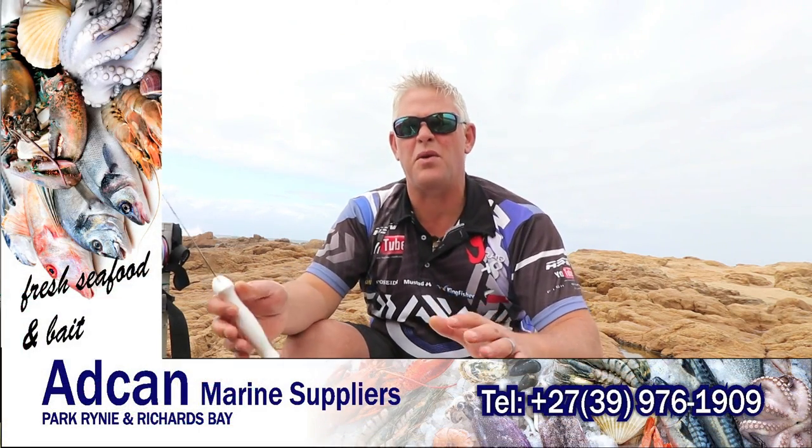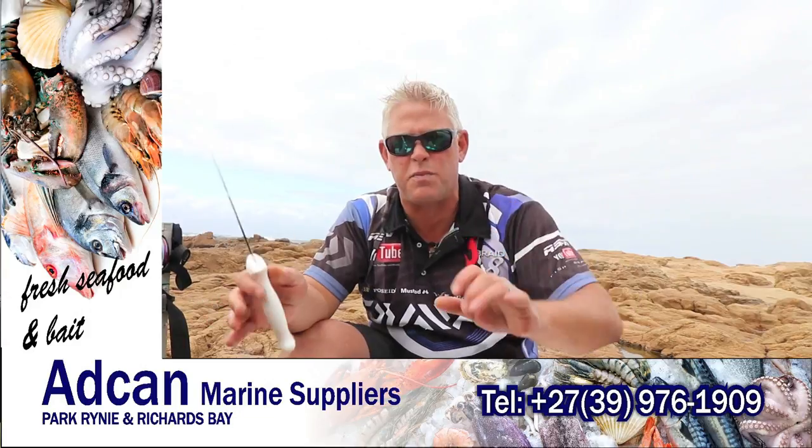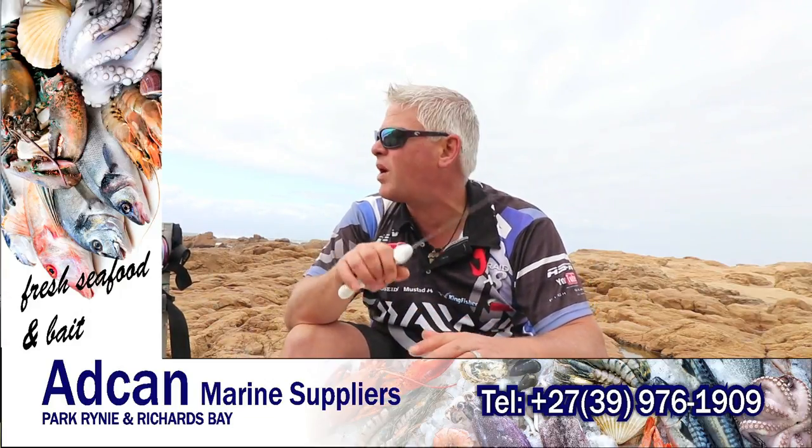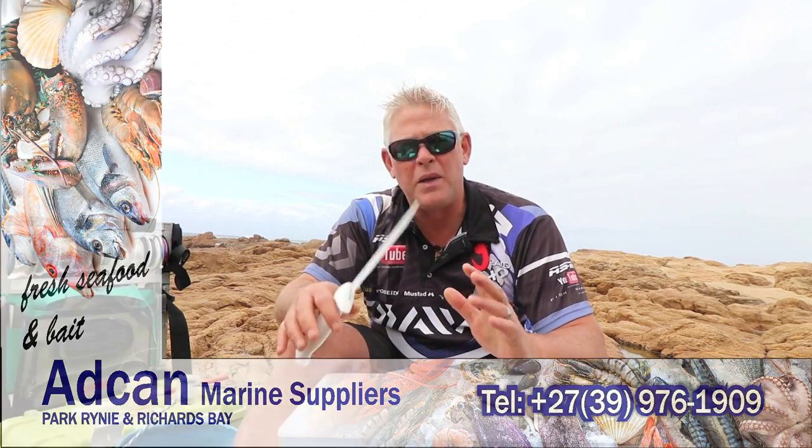We're battling to put lines in with all the wind and stuff, but we found a little hidden spot on the south coast — a spot called Stabal at Pamula. Quite a popular spot. But this time of the year there are some big shad still around. You've got a week, more or less, to still fish for them. Then the season's closed.